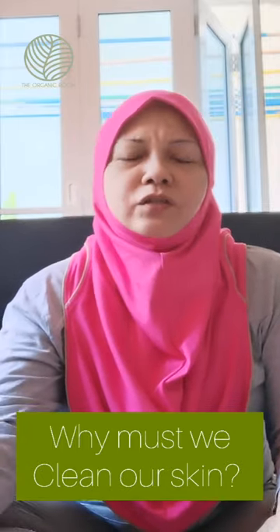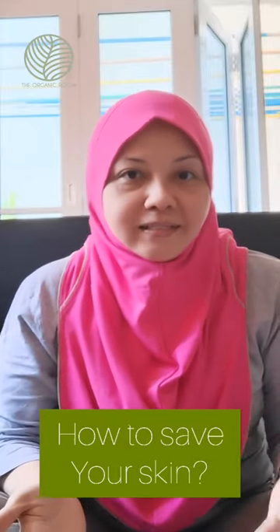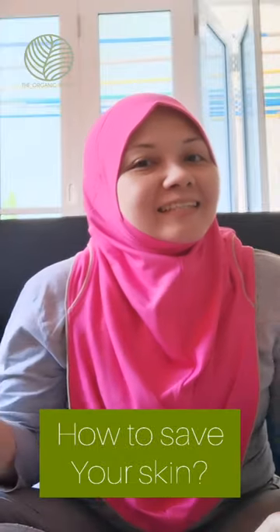Hi everyone, happy Thursday! Today I've decided to make a cleansing tutorial — how to care for your skin during COVID-19 when we have our circuit breaker and have to stay home. When you're at home it's very hot and humid, there's a lot of dust. A couple of friends and customers complained to me: my skin became dull, my skin became dry, or my skin has little bumps on the surface. So today I'm going to teach you the hacks for the circuit breaker.